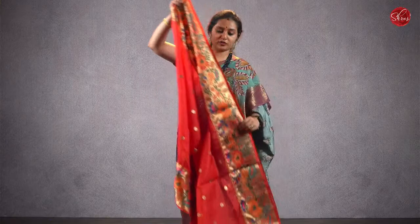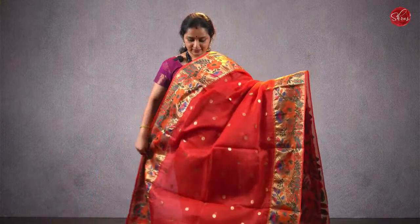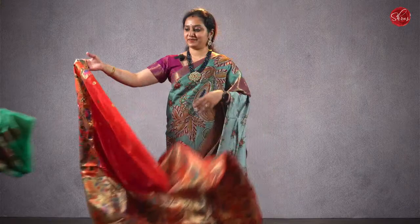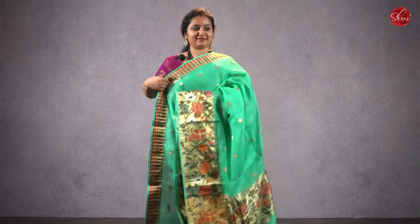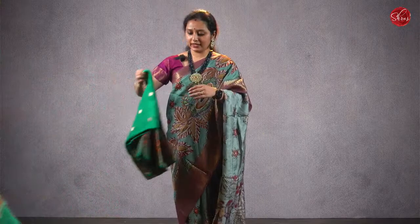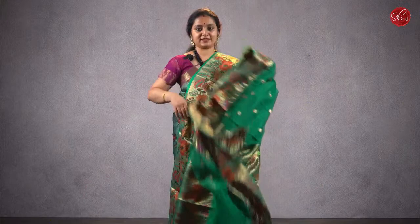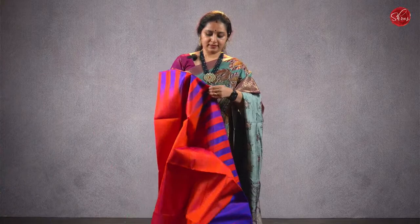Moving on to saree number 18, priced at ₹5980 — it's a pure Kota silk saree. A beautiful Kota saree with nice thread and jari borders on either side, with tiny jari buttis all over the body, a nice jari pallu, and a beautiful plain running blouse. Priced at ₹5980. There are two more colors — a light teal blue with very pretty woven borders, jari buttas all over the body, and a jari pallu. Priced at ₹5980. A nice bottle green with same-sized borders on either sides, jari buttas all over the body, a beautiful pallu, and a running blouse. Priced at ₹5980.